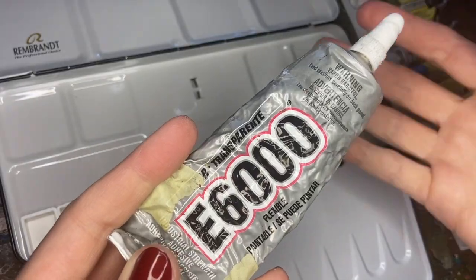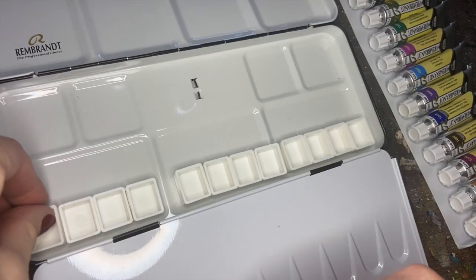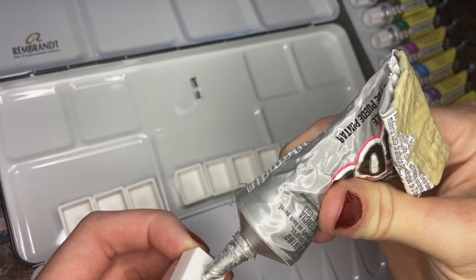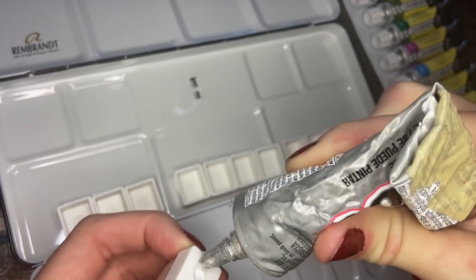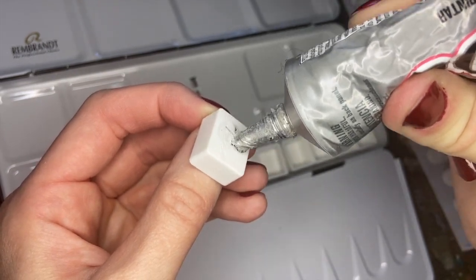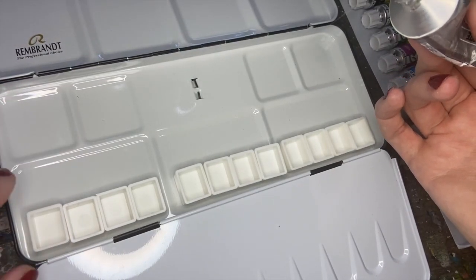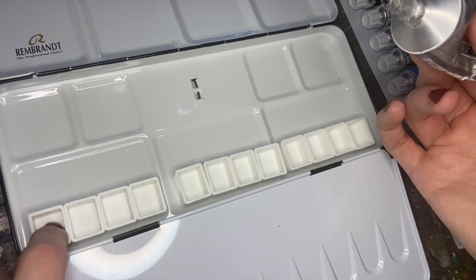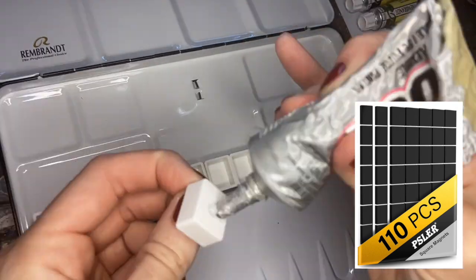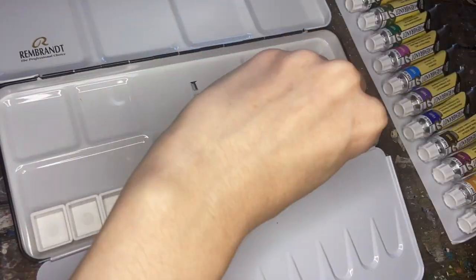That way, as I use the tubes down a little bit, they should be able to fit in there with the wells. If you're looking for a permanent solution, definitely check out E6000. It's waterproof, and I use this stuff all the time. You just need a little bit to secure the pan in place on the palette, but it may mess up the coating on the inside of the aluminum if you want to remove it. If you're looking for a more temporary solution, check out Magnet Stickers, or Yoohoo makes this poster tacky-like goo stuff that works well also.